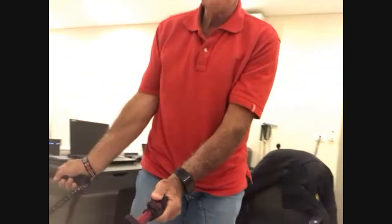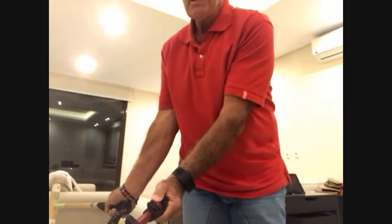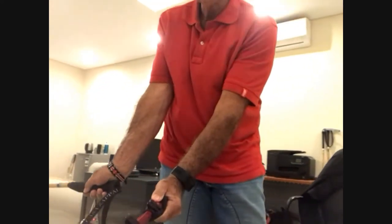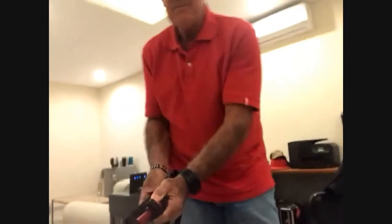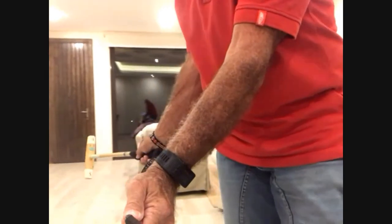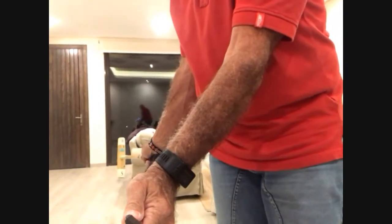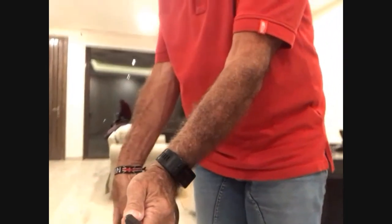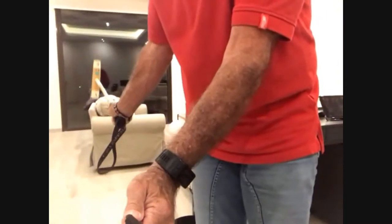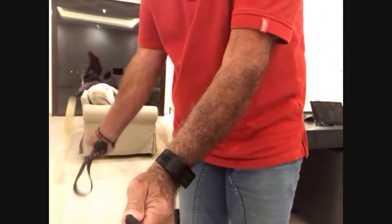Basically, what we're saying is when that mallet is parallel to the ground, the wrist works to impact — from there to there. That is the swing. Everything you add to it is what will give you power.